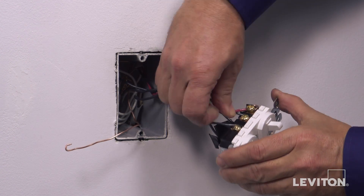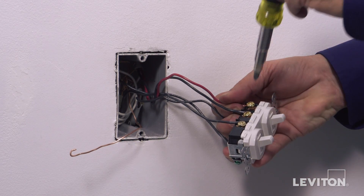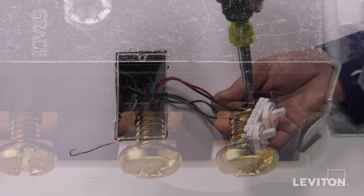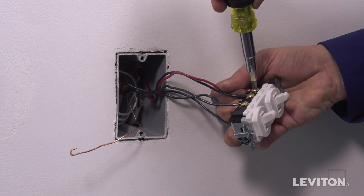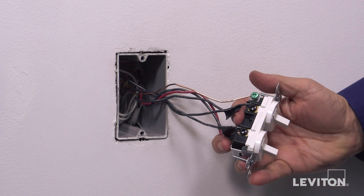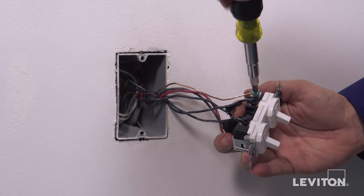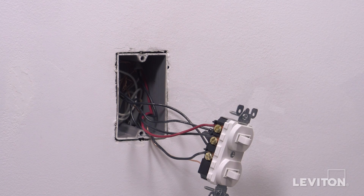Next, loop the remaining traveler wire clockwise three-quarters of a turn around the remaining brass terminal screw labeled A. Tighten firmly. Finally, loop the ground wire clockwise three-quarters of a turn around the green screw. Tighten firmly. The device is now terminated.